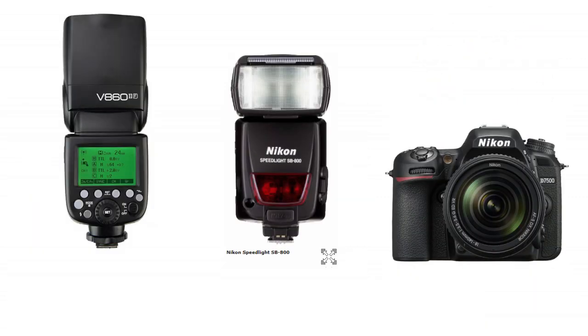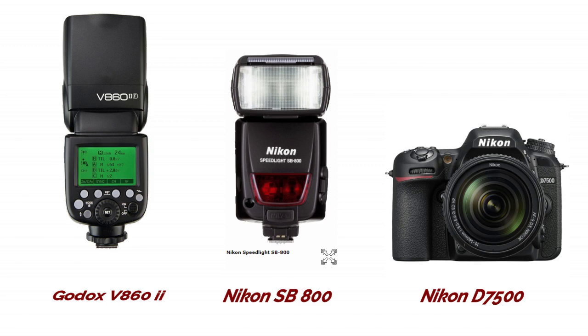Now I will show you which gear I am using in this video. I am using the Godex V860 Mark II, Nikon SB800, and Nikon D7500 camera.